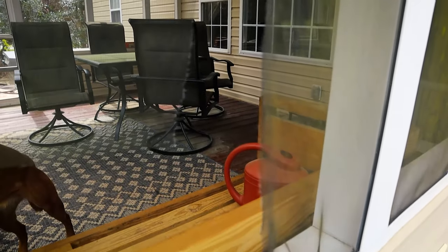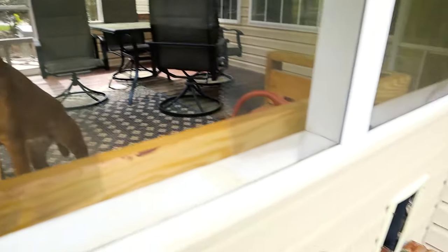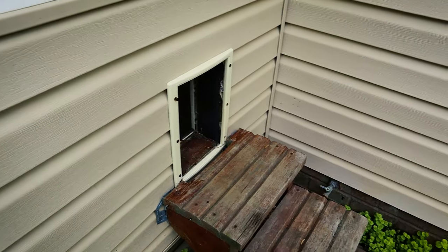If you have a ripped screen like this because your dog is in the porch quite a bit and doesn't like to use a dog door, you may have some real problems here. You should probably begin by training the dog, but we're going to begin by re-screening this porch and then maybe figure out the training-the-dog thing later on.